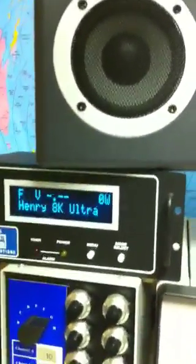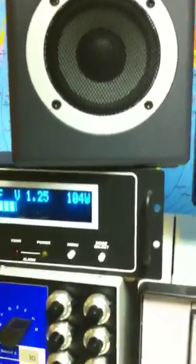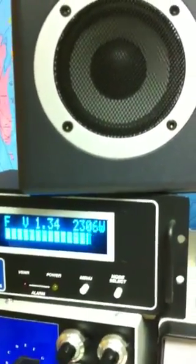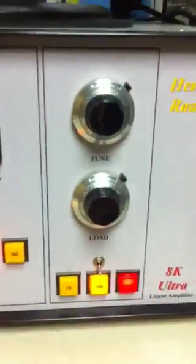I've tuned it up to show you what the Henry AK can do. First we're going to give it some drive — I'm pulsing it right now with 105 watts. I'm going to put the Henry amplifier on — threw the switch right here — and with 100 watts of drive, there you go: about 2,300 watts of power output.